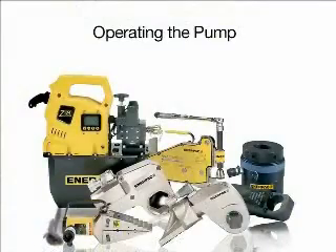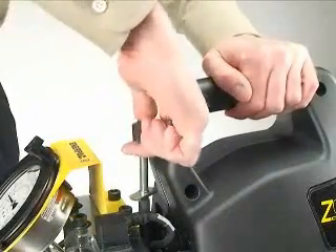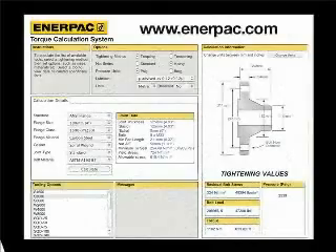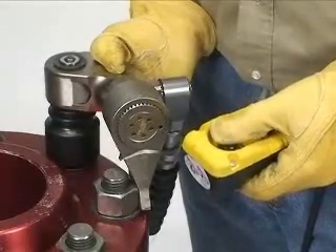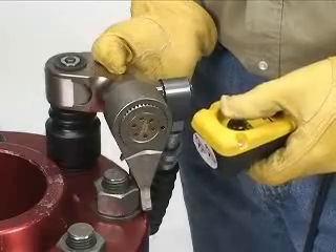Pump operation and setting torque. Adjust the pressure on the pump as necessary to set the desired torque. You can use the settings listed in your pump's manual to set the pump pressure, or go to the bolting calculator at www.enerpac.com. When possible, a single user should operate the pump and the S-Wrench. This can help prevent accidental activation of the pump while the operator is positioning the wrench.